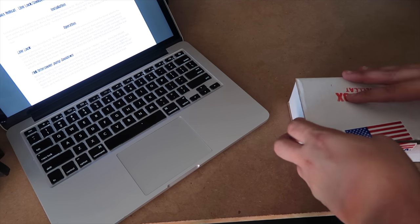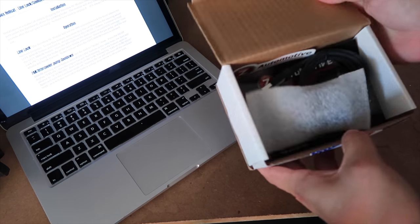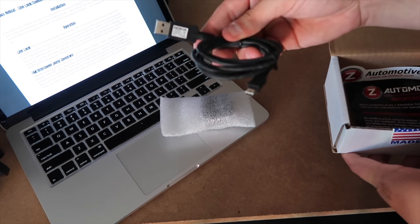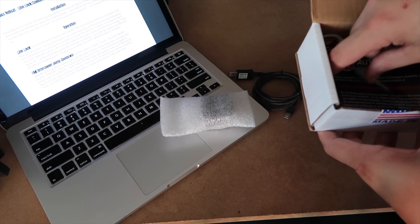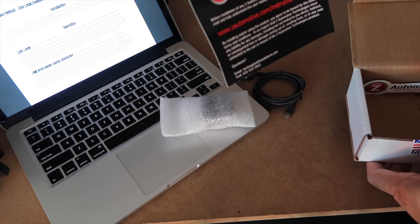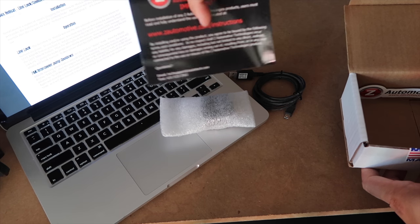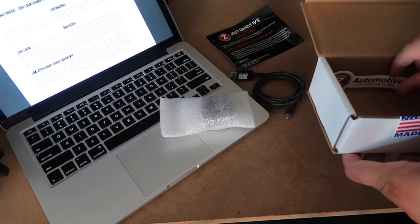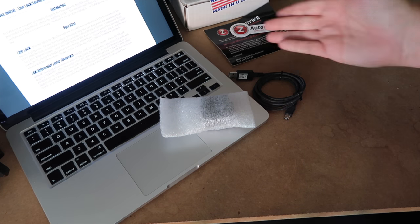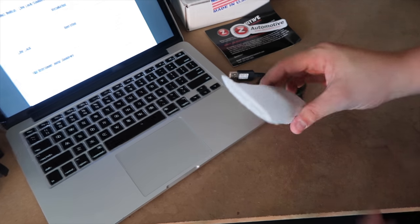It's the same type of box you get for the regular Taser. You're going to have your unit, an update cable, some important reading material that says you must read and fully understand the user manual - which I have pulled up - and a nifty little sticker. And that concludes our unboxing. Golf clap.